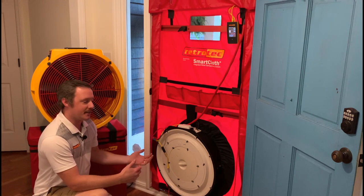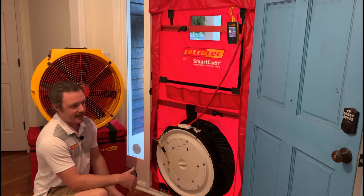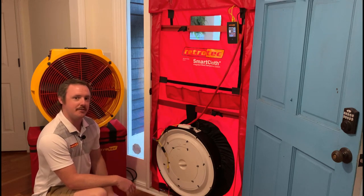One of the great things about RetroTech equipment is you don't have to upgrade all at once. The same thing with our manometer — it'll work with this fan as well, so you can upgrade your system piece by piece if you choose to.